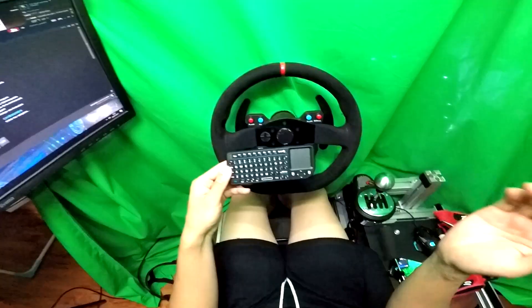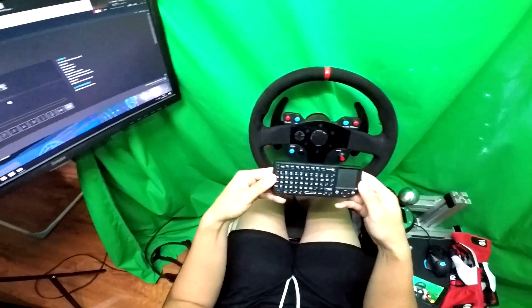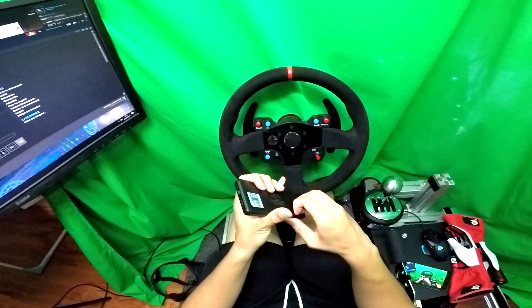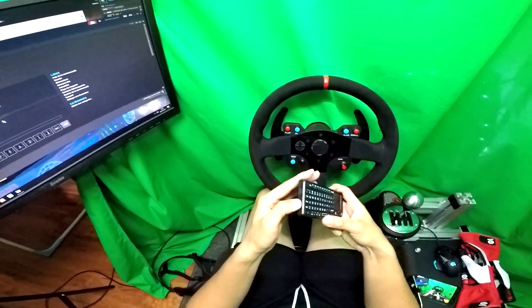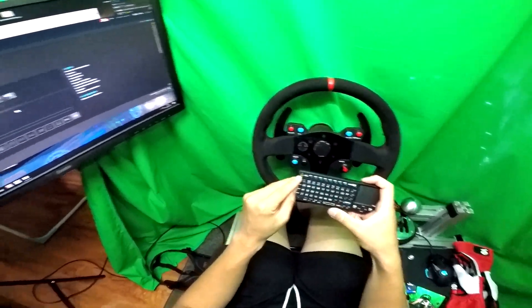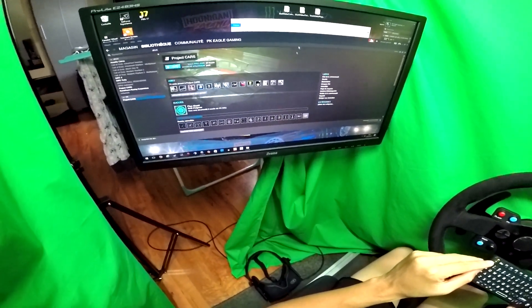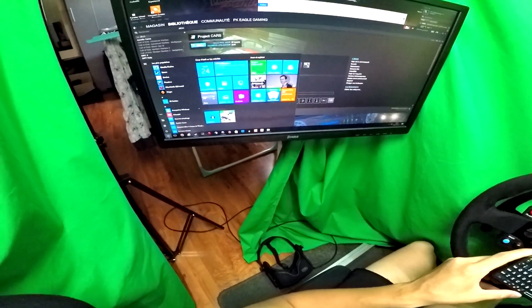On se retrouve sur mon setup. Vous voyez, autour : fond vert, pas de clavier à l'horizon, pas de grand clavier. À part celui-là. Je viens de brancher le port USB. Mon USB clavier sans fil est reconnu immédiatement. Comme je vous ai dit, j'appuie sur On. Une petite LED clignote ici. Je bouge le petit pavé numérique ici — ça bouge, c'est parfait. Aucun problème. Pas besoin de driver, quoi que ce soit. Il le reconnaît tout de suite.